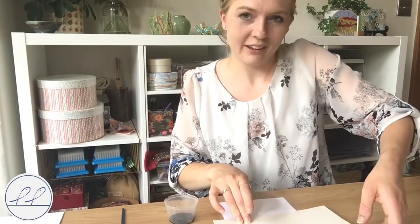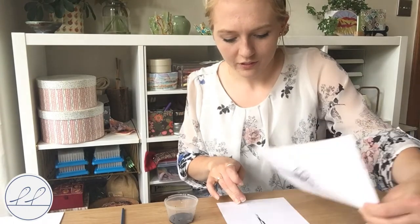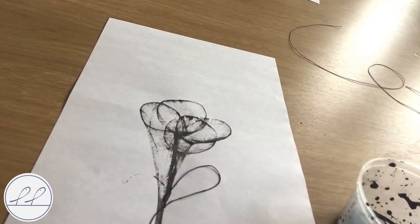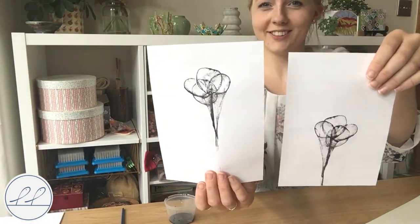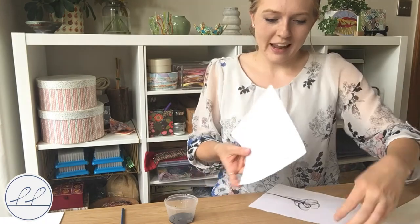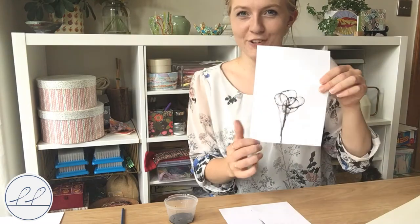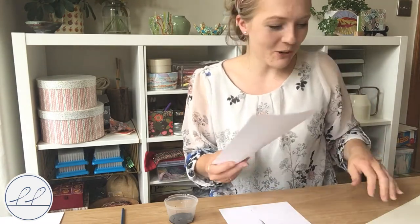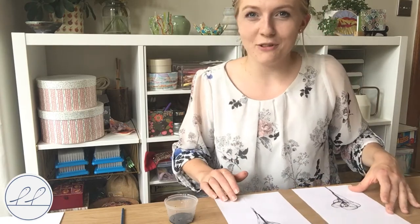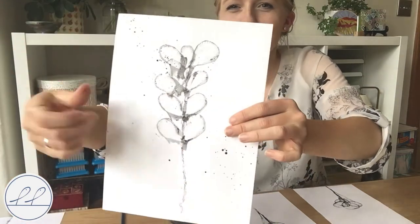There we go. I'm going to remove the cardboard. And there we have our two flowers. You can see because this was placed like so, this was further up, so this was therefore further down the page. So you can position it where you would like. I've got two copies here. With one of them I think I'll do a few paint splatters. You can see in this one here that I did a little bit of paint splattering - almost looks like pollen.